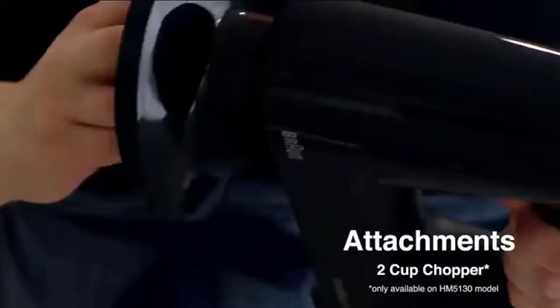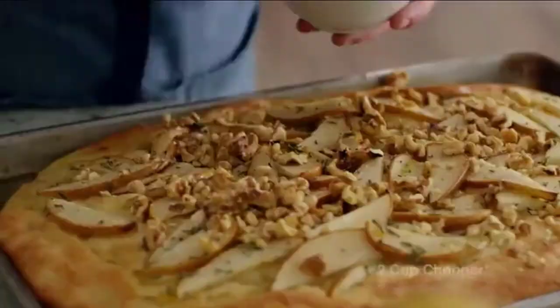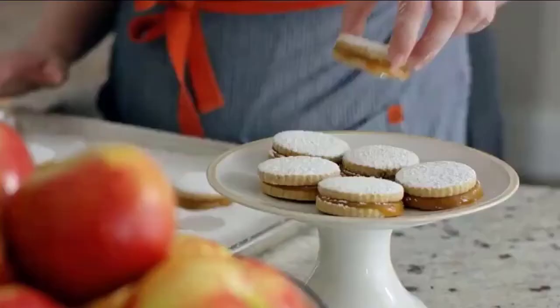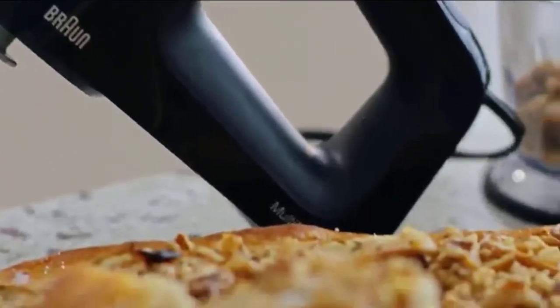Attachments for every task: the multi-whisk combines both whisk and beater in one, creating volume for light, airy mixtures. The sturdy dough hooks are perfect for homemade bread and pizza, and the chopper has a 2-cup capacity.